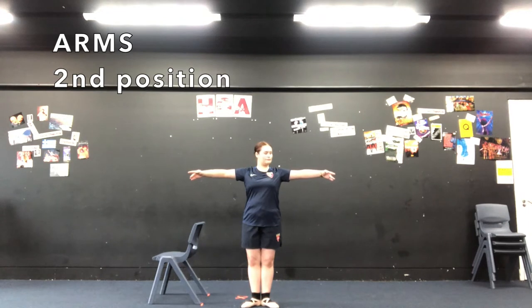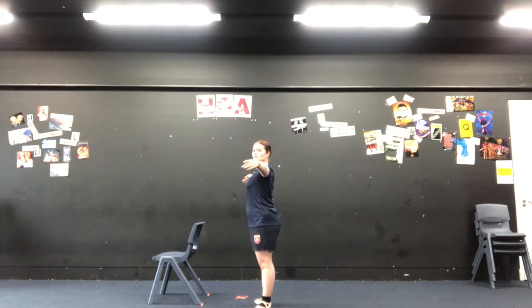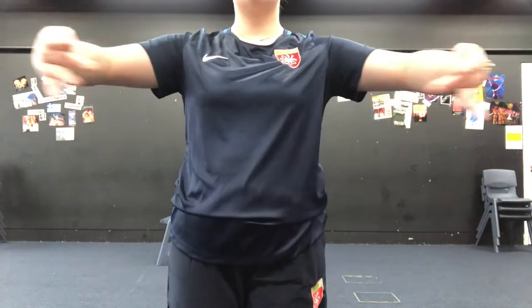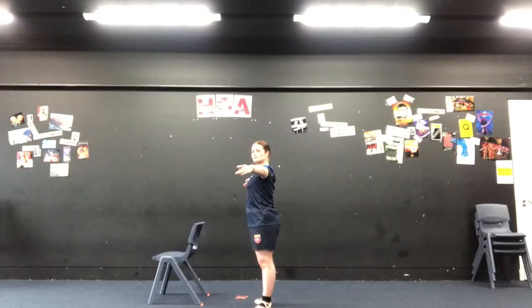Second position: you've got to imagine you've got two friends either side of you and you're reaching round and holding onto their shoulders. Think about those ballet hands and notice that the arms aren't right behind you, they're slightly in front of you. So if you look here, this is how we move into second. We move up and then out to the side. Give that a good practice before we move on to third position.